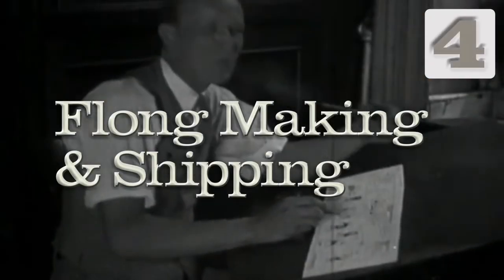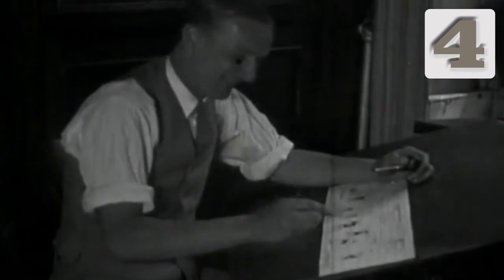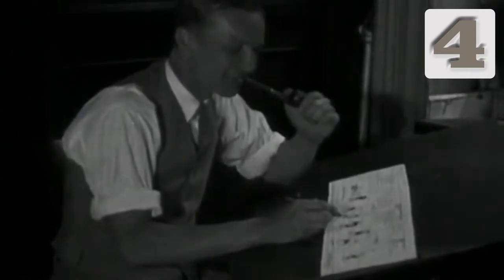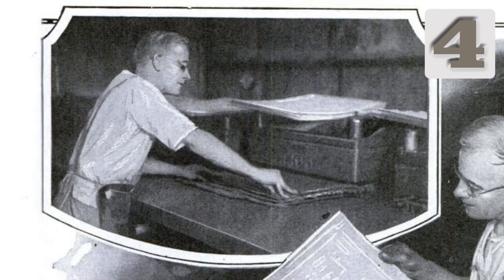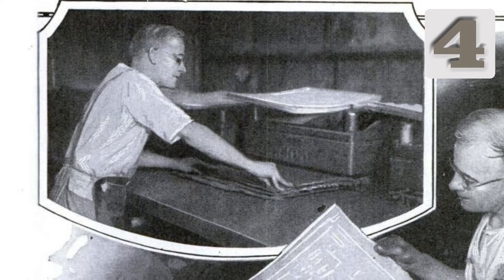A comics syndicate is an organization that contracts with cartoonists to distribute their work to newspapers. They date back to the 1910s and still thrive today. One of a syndicate's chief jobs is to produce duplicates of a cartoon that a newspaper can reproduce.